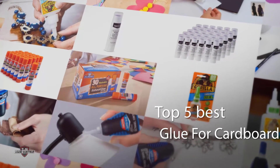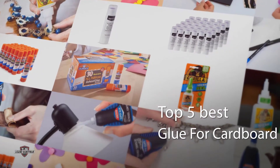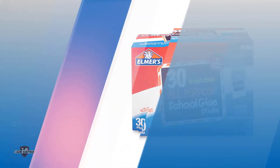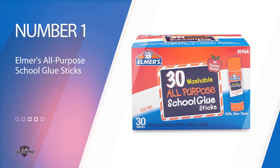It feels extra annoying when the glue seems to stick into your hands. Finding good quality glue can be a bit of a mystery, but to help you out we have collected the top five best glues that are appropriate for the material.